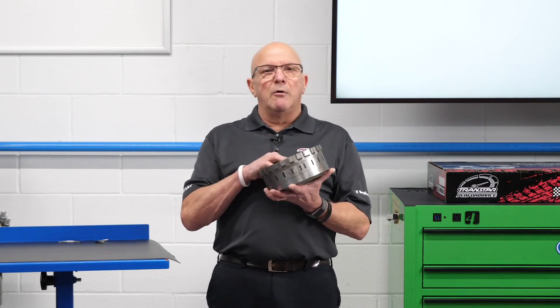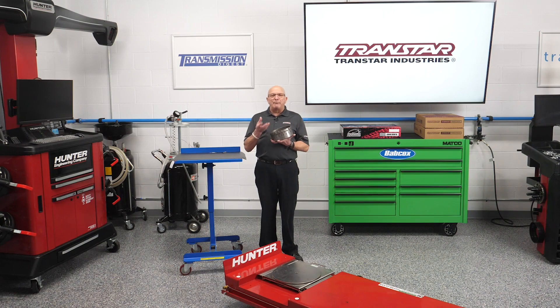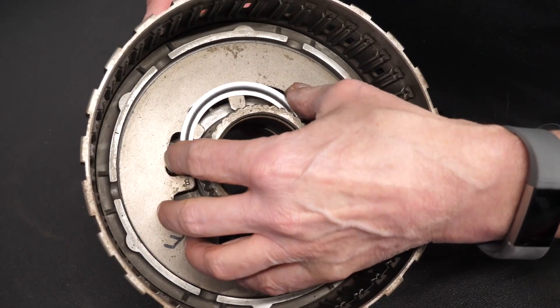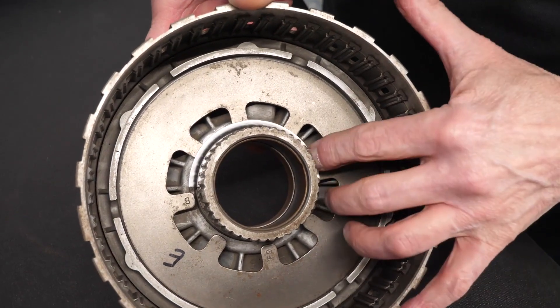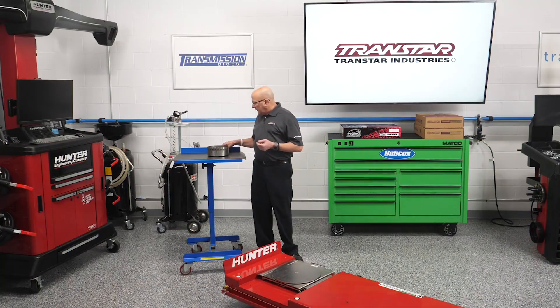One thing they all have in common is the low reverse housing. With the low reverse housing, they got away from a typical snap ring to hold the Belleville plate in, and they did something like you would see with German transmissions — they put clips, or retainers as I call them, in there.